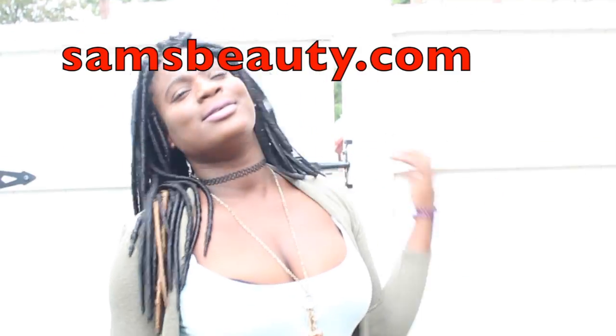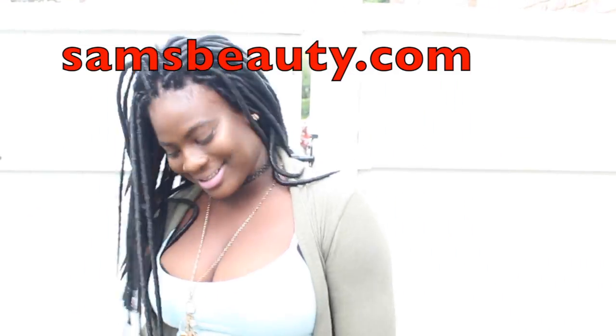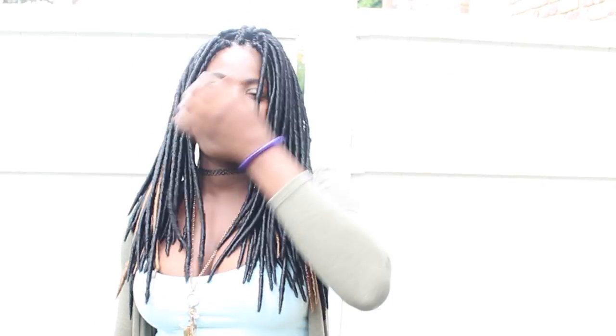At first I was like, 'This doesn't look like dreads' because it was so shiny, but after I installed it, it definitely looks like dreads. I'm in love with it. Patrice did an amazing job modeling this hair. Thank you Sam Beauty for sending this to me. Thank you guys for watching — remember to like, comment, and subscribe. I love you so much!